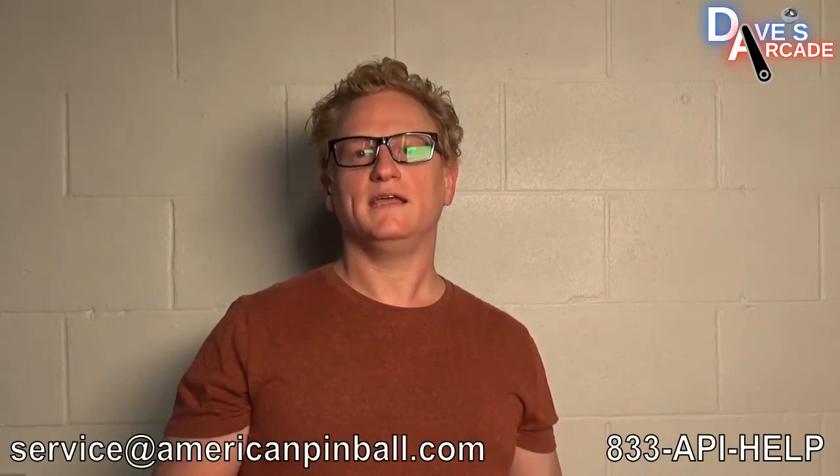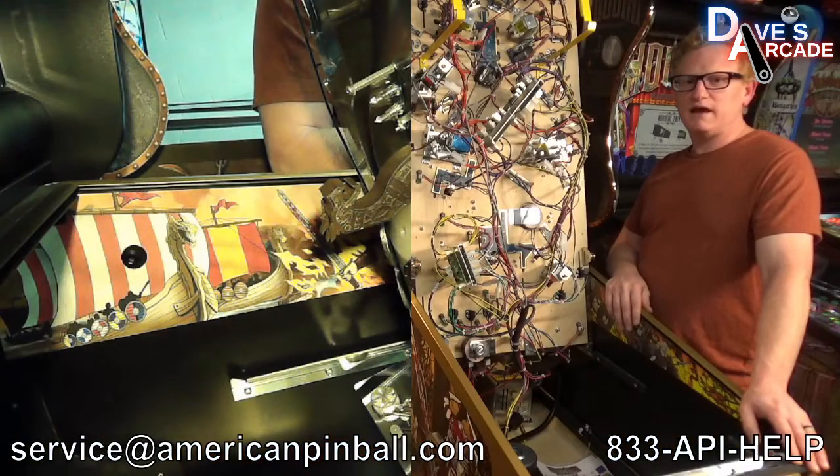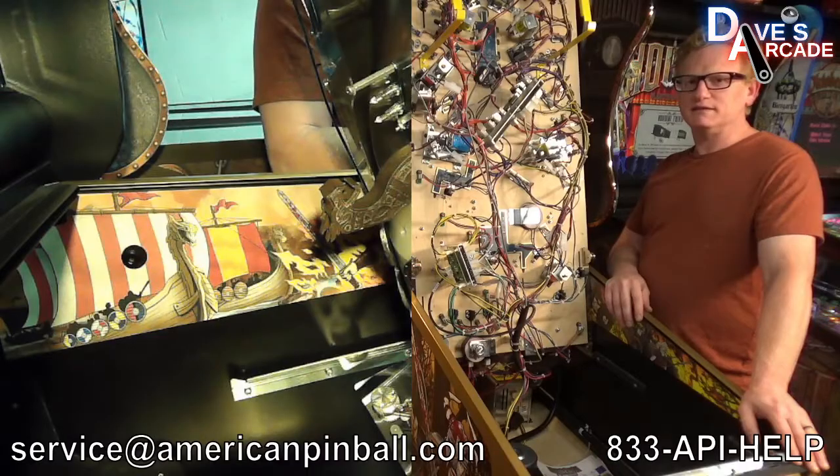I just want to pause and answer the question that might be on your mind: why didn't you remove the playfield to put the decals on? That'd be a lot easier, wouldn't it? Well, the answer is I didn't do that because of risk — there's a higher potential of dropping the heavy playfield and breaking a lot of components in the process. So I'd rather have you do a safer method by leaving the playfield in. Hopefully that was helpful — thanks for watching.